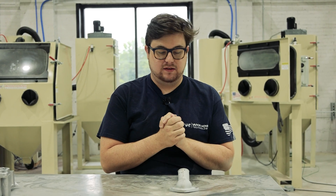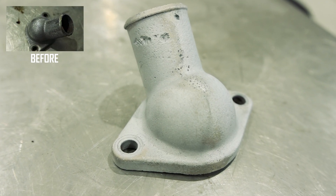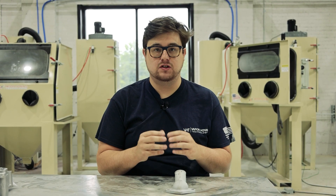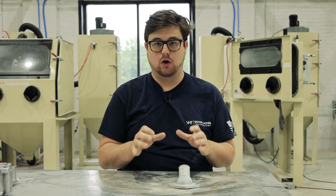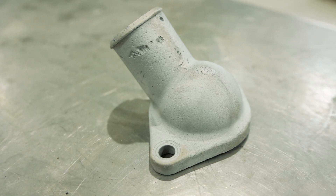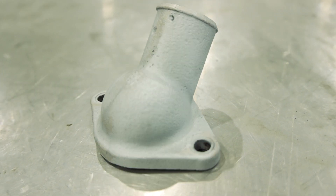All right guys, we're back. Here is a perfect example of how dry blasting with aluminum oxide can easily remove chrome coating from your motorcycle parts, car parts, or just any parts that have a chrome coating. On this side is the 220 aluminum oxide, and on this side is the 30 grit aluminum oxide. Both did an excellent job.